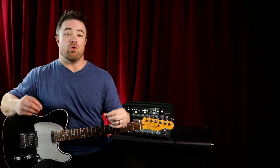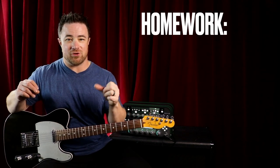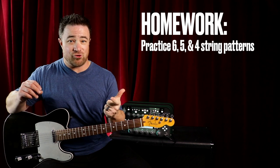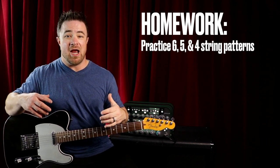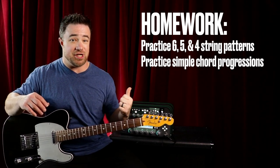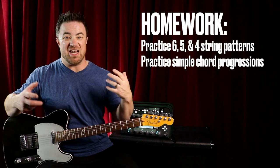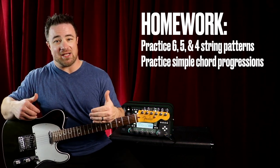That makes up the whole song — it's only those three chords. Practice those simple patterns for six string, five string, and four string chords, get comfortable with them, and then use a very simple chord progression like G, C, and D or D, A, G, and practice changing between those.